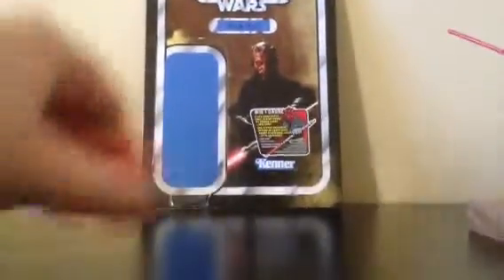Now the accessories — he comes with his binoculars from Tatooine, a white lightsaber hilt with no blade in it, and his cape, which gives him a really authentic texture just like in the movie. It really captures that feel, and then there's also his plastic hood. Here's the actual figure.